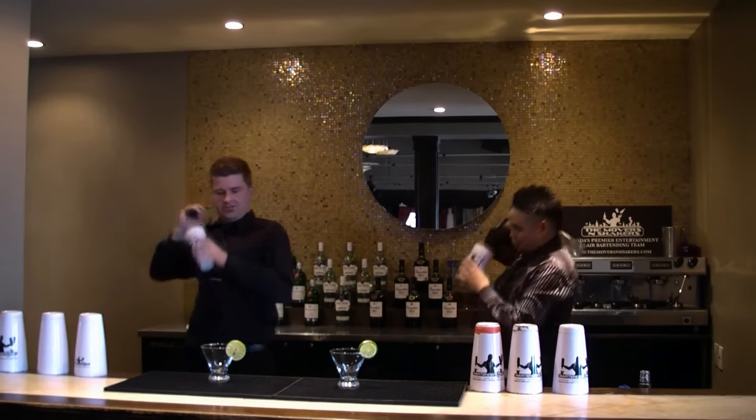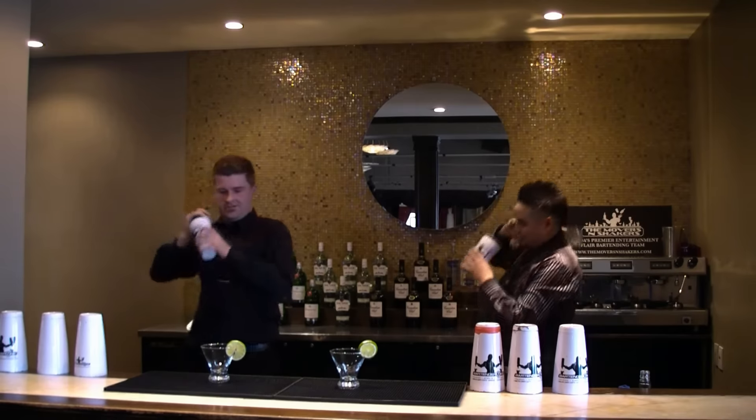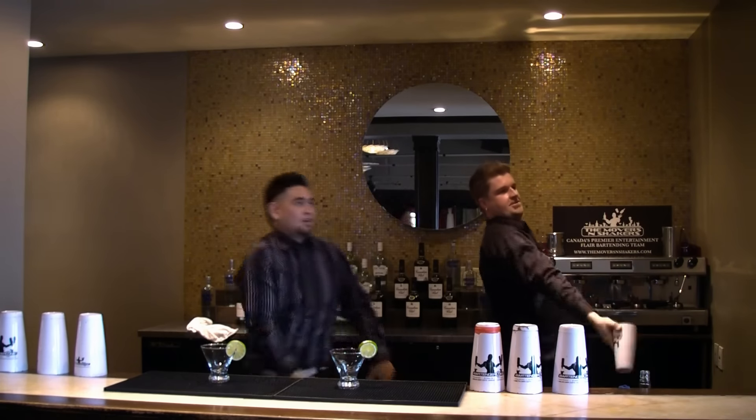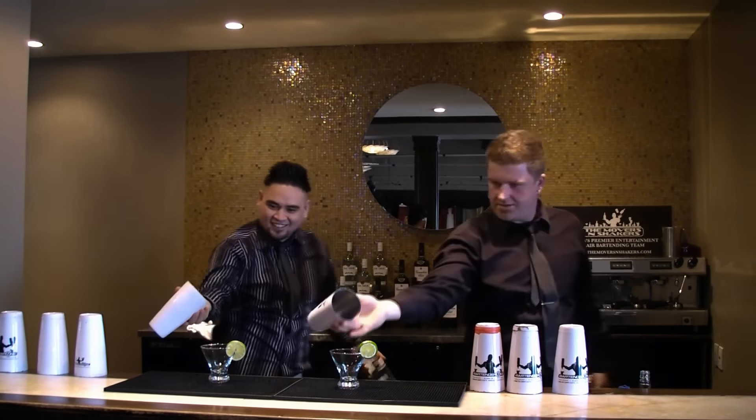Let's see that one more time. Behind the head, they're going to roll down the right arms and switch. Flip with the bottle tin, the tins go behind the head, and into the pour.